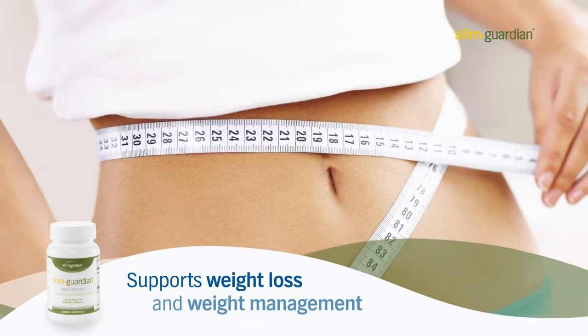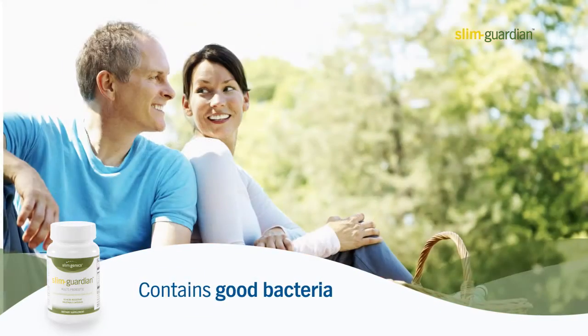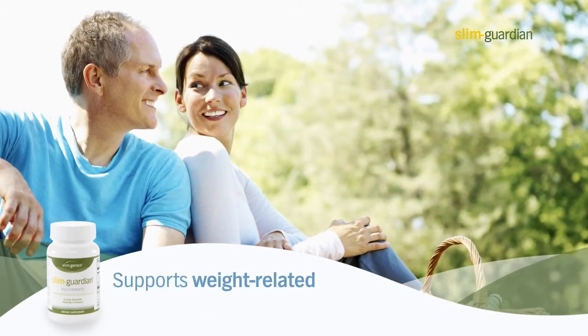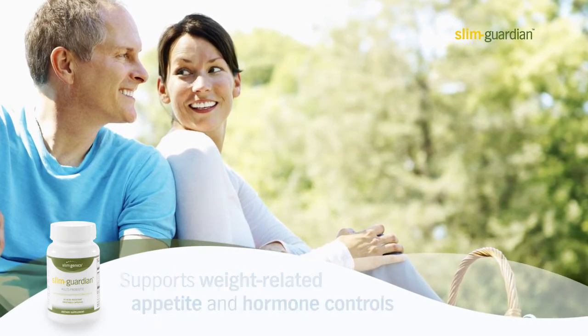Slim Guardian supports weight loss and weight management as it contains a specific class of good bacteria that is crucial in supporting major weight related metabolic, appetite, and inflammation hormone controls.